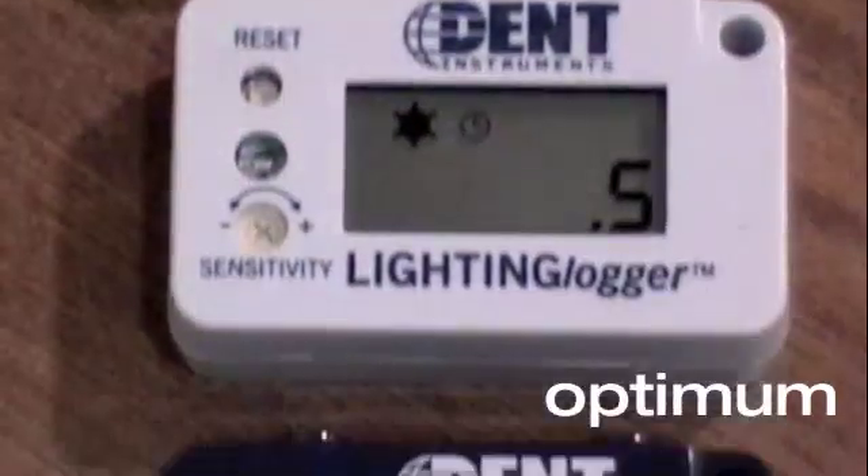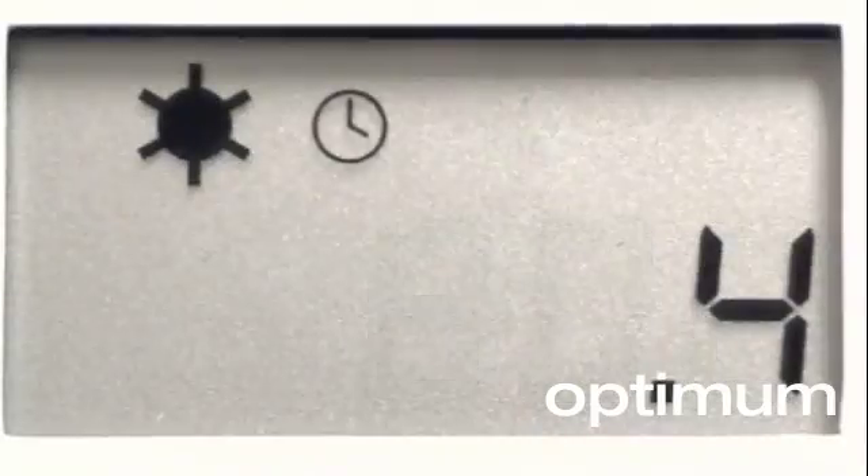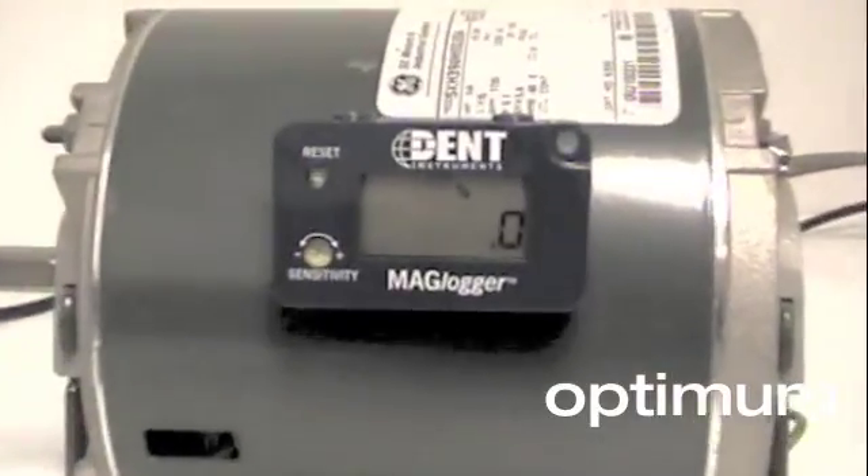Smart loggers from DEN Instruments are time-of-use data loggers which record on-off status, operating schedule, and total runtime for energy consuming devices and systems.